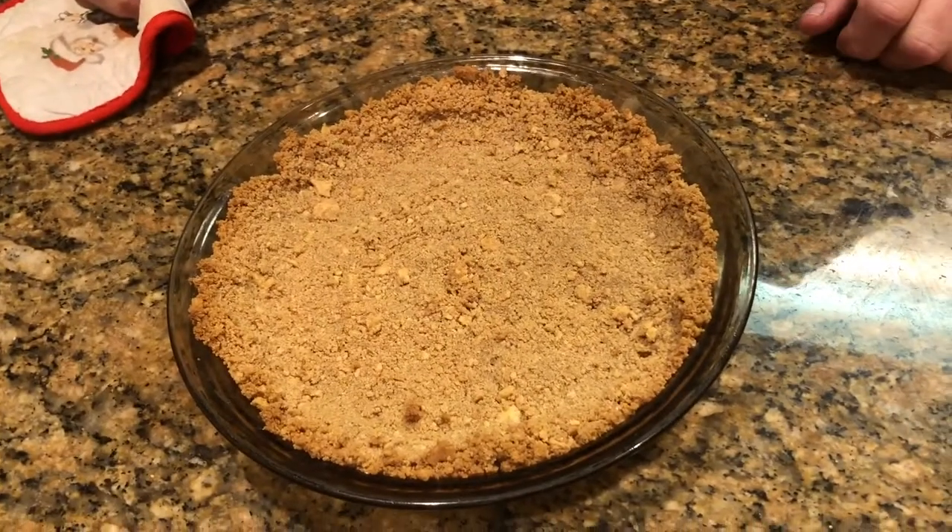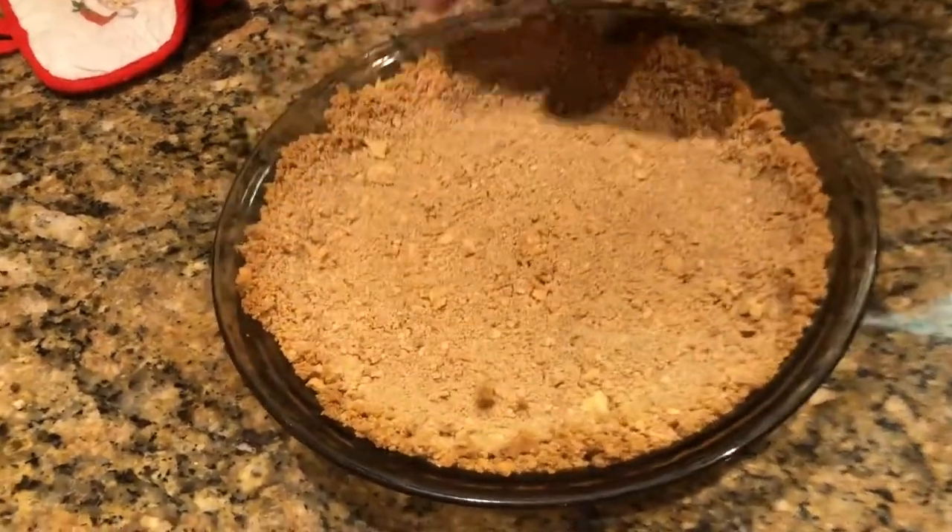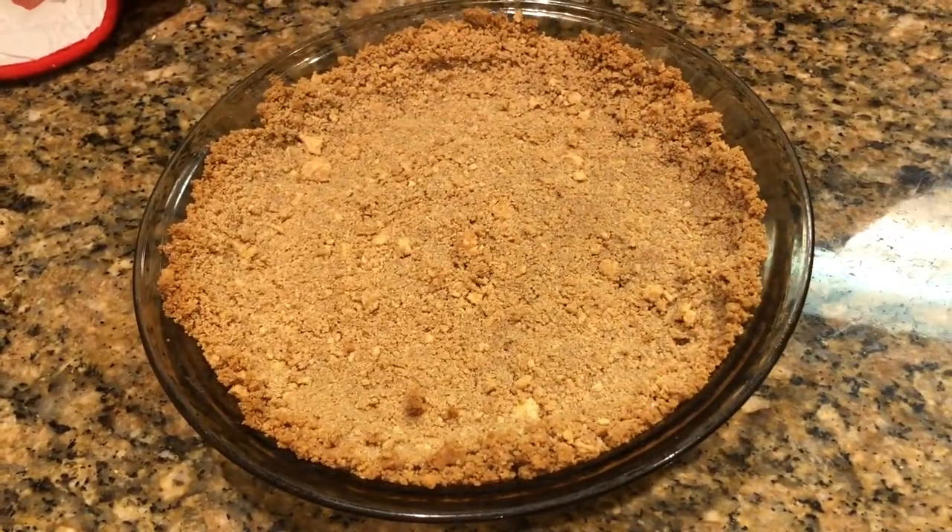Now I've got my pie crust out of the oven. It baked for about eight minutes and it's got kind of brown around the top edges, so it should be done enough.